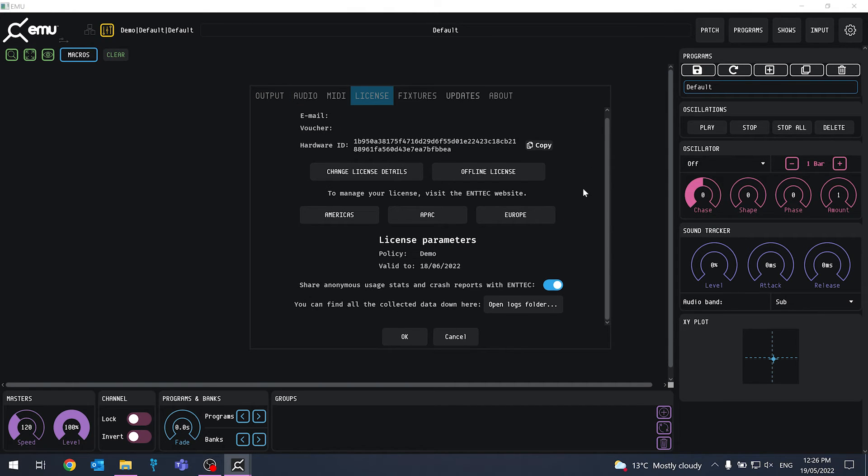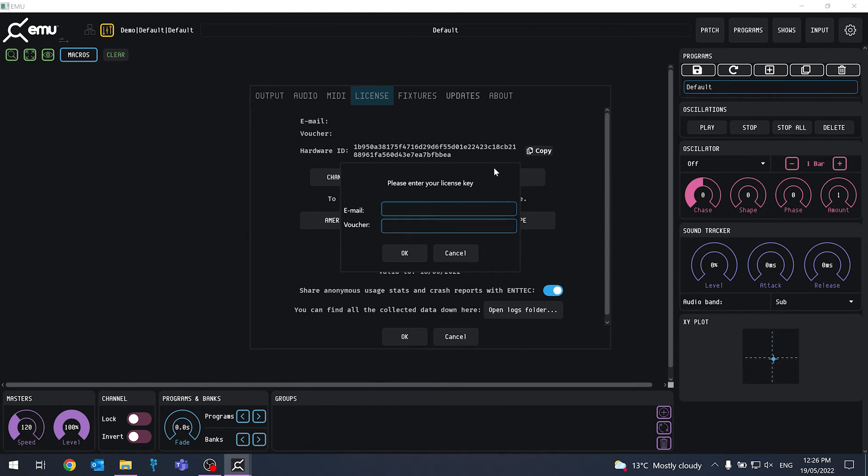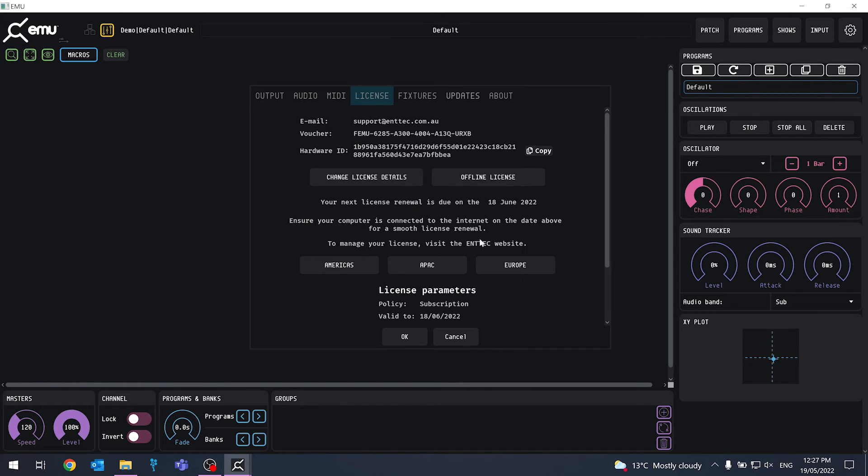Here, we can click "Change License Details." A window will prompt us to add our email address that's registered to EMU and our license key. Click OK once we've input this information and that's it — we've successfully transferred our EMU license. You should now have an active EMU license on your laptop.